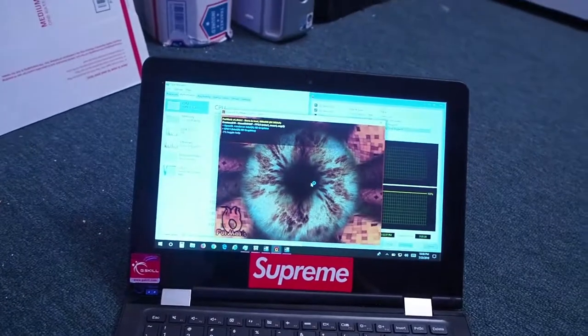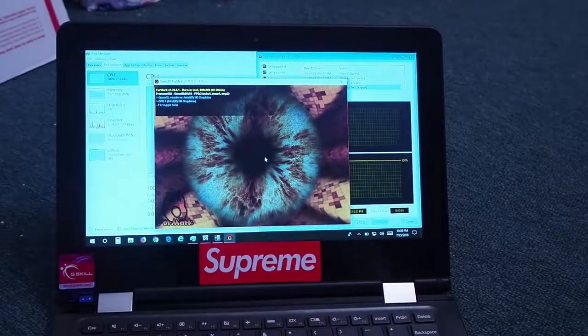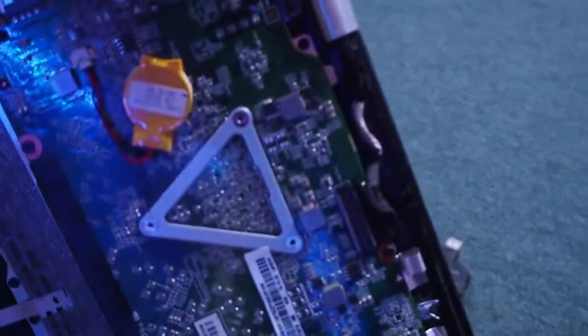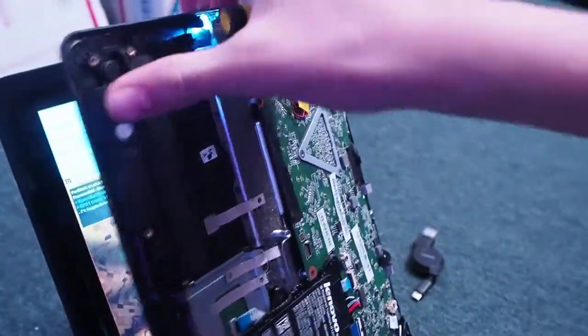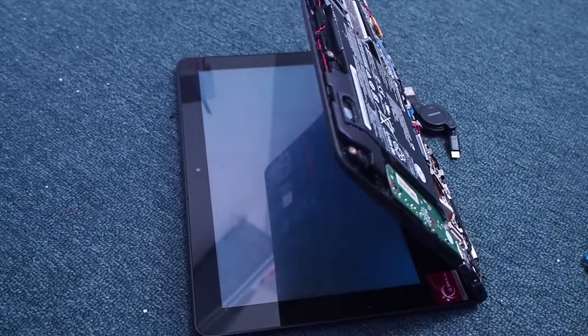Alright guys, now we're running a stress test. Right here you can see CPU, GPU, everything is maxed out right now. I'm going to open it up like this, and then basically I'm just going to take this screwdriver and run it over the socket right here for the CPU. That was fast.